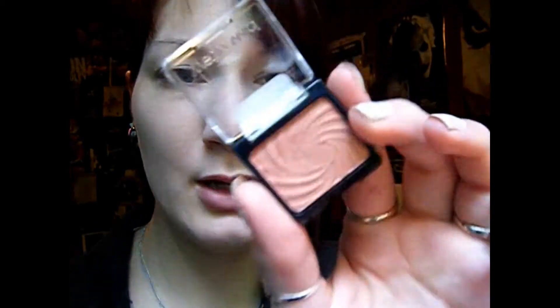So then I'm going to take this Wet n Wild Shadow in Penny and I'm going to apply that all over my lid and then with whatever is left on my brush — not getting any more product — I'm just going to run that into the crease.